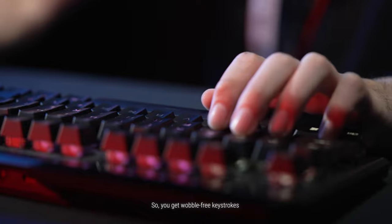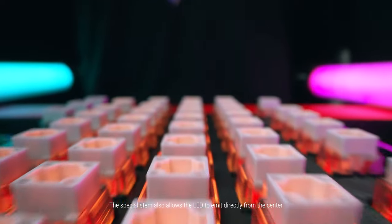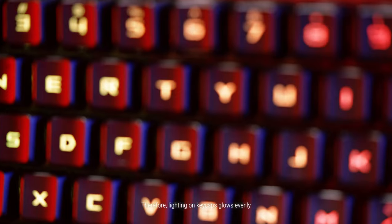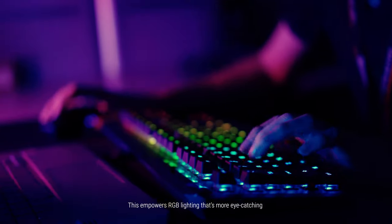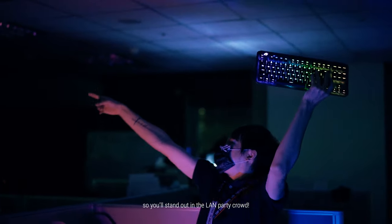The X-stabilizer further reduces key wobble and ensures a consistent keystroke feel, so you get wobble-free keystrokes even when you press on the edge of the keycaps. The special stem also allows the LED to emit directly from the center, so lighting on keycaps glows evenly no matter which side the legends are on. This empowers RGB lighting that's more eye-catching than traditional mechanical keyboards, so you'll stand out in any LAN party crowd.